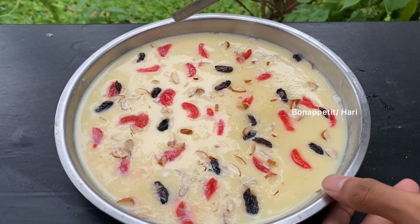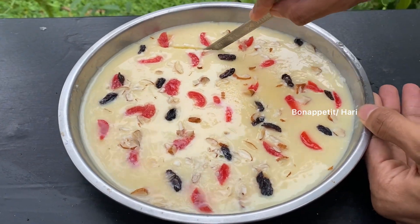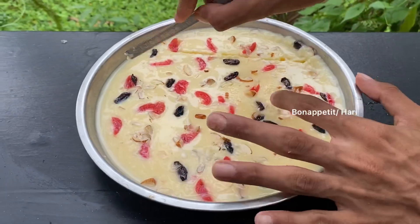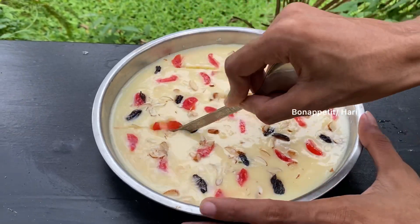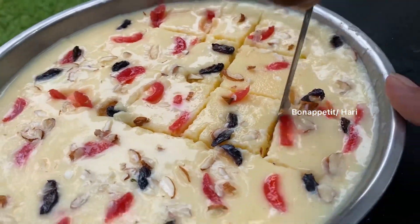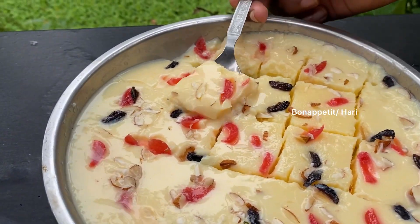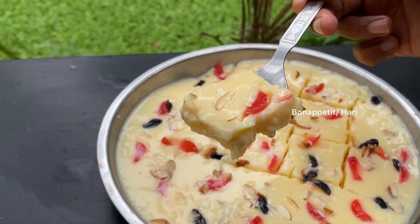We have to cut it with a spoon. I use a spoon to cut the pie. We have to cut the pudding in a square shape. We cut it in any shape, but we will cut a square shape. We have to cut a spoon portion.